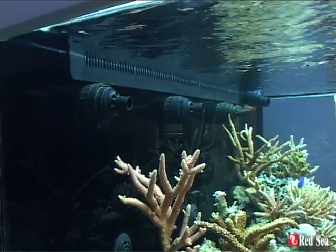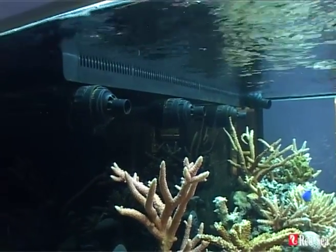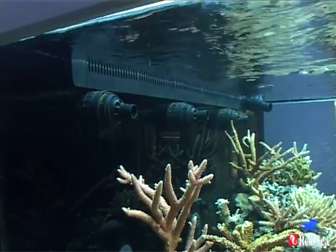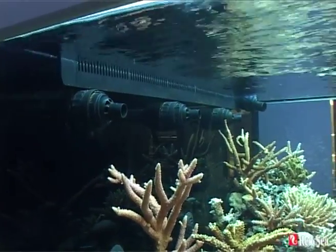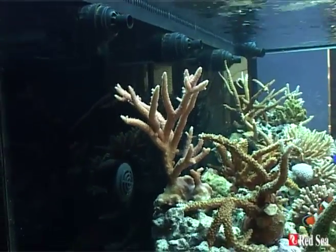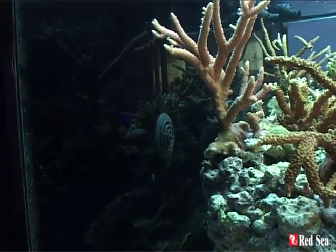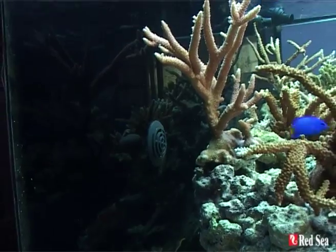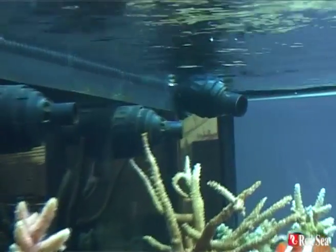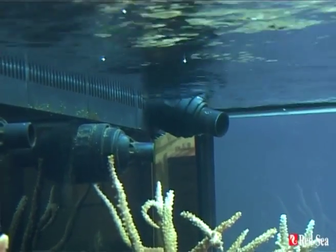From here we can clearly see the three outlet nozzles of the return pumps. They are easily directional so you can set them as you need according to the construction of your reef. Underneath there are gridded return holes to make sure that the pump chamber always has a good supply of water. And at the top of the picture you can see a similar type of nozzle that's returned from the main pump from the sump.